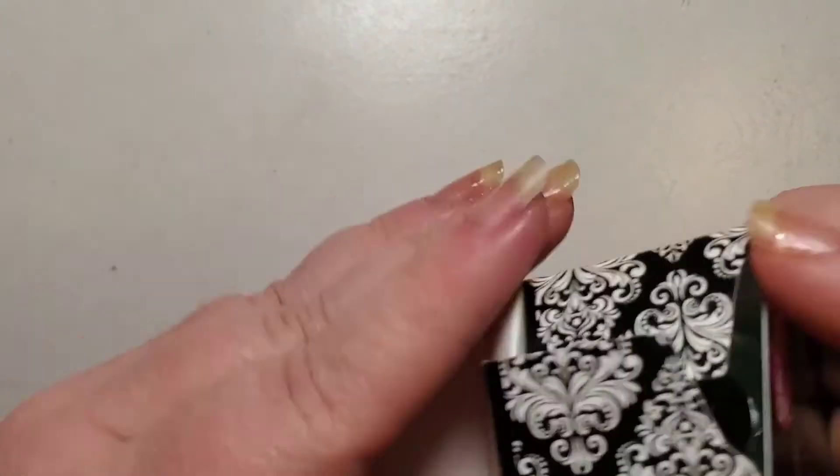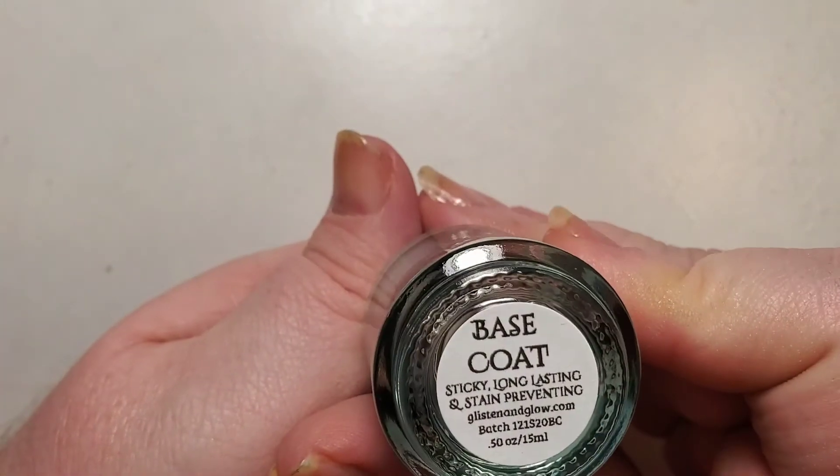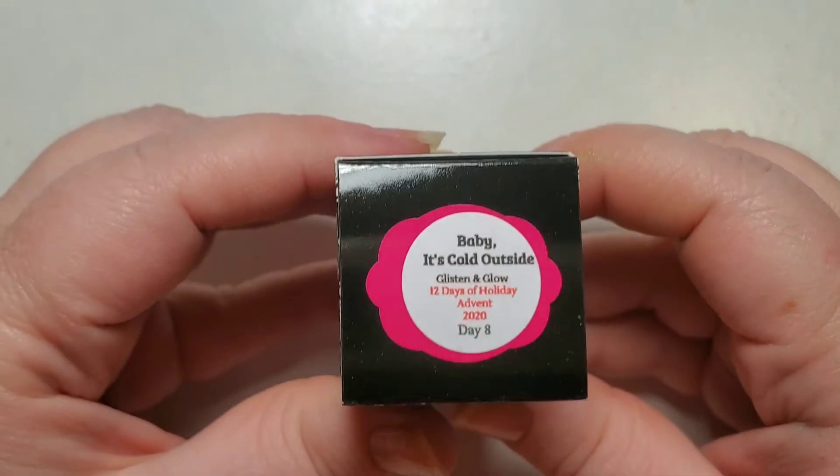Day seven is the base coat. This base coat is fantastic — I've been able to wear deep, deep red and my nails have not stained, so it's a great base coat.